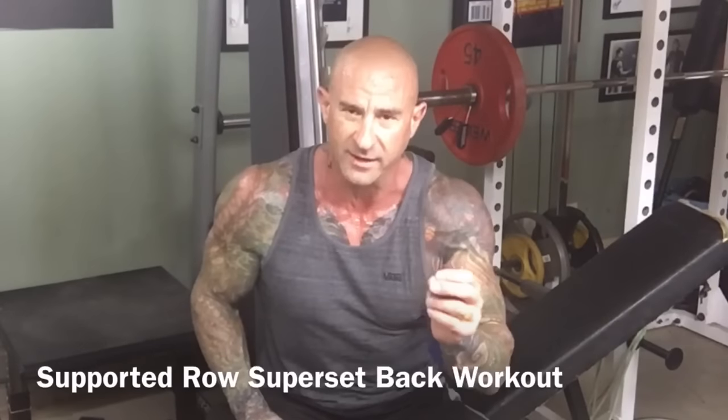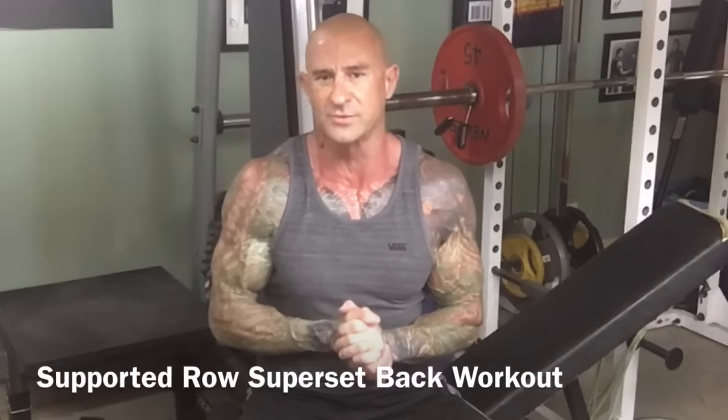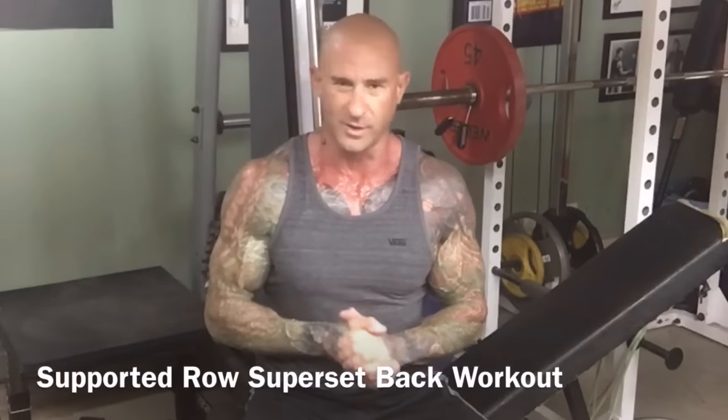In this video tip I want to teach you a trick for those who have low back issues when it comes to doing rows like bent over dumbbell rows and bent over barbell rows, and it's using this incline bench.